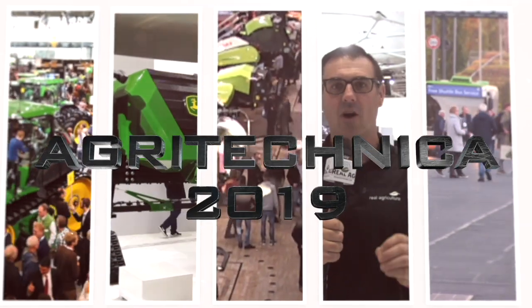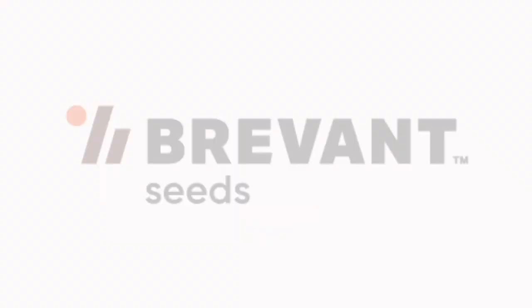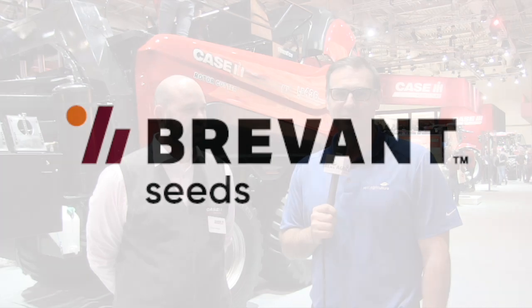Real Agriculture's coverage of Agritechnica 2019 is brought to you by Bervant. Seed. Yield. Easy. Sean Haney here with Real Agriculture. We're at Agritechnica 2019 in Hanover, Germany.